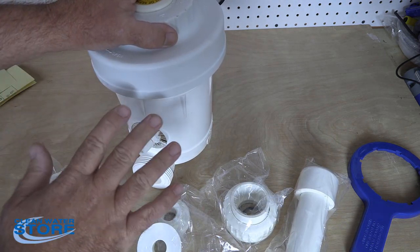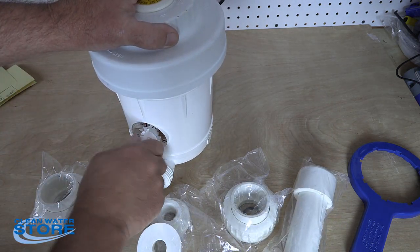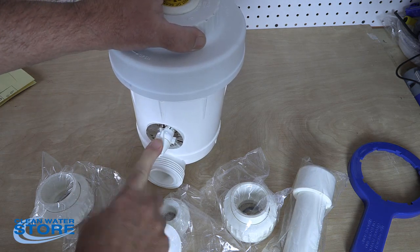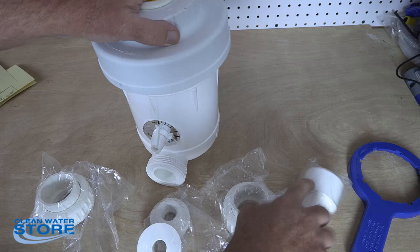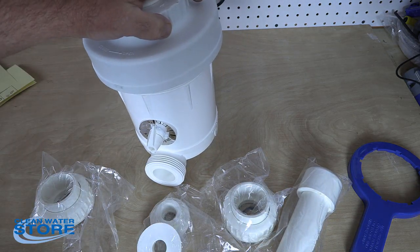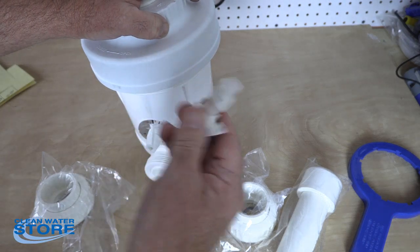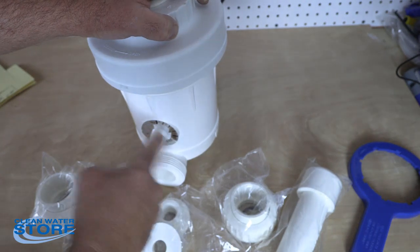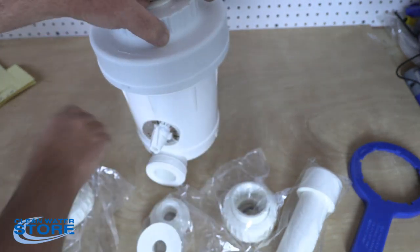This is for a variable pressure type system. This valve here does absolutely nothing for you — it's just a blank valve. All the adjustments are made through the tube holes. If you're going to use this in a system that has steady pressure, you can receive a special order version and swap this valve out. Then this will actually make it a functional valve.